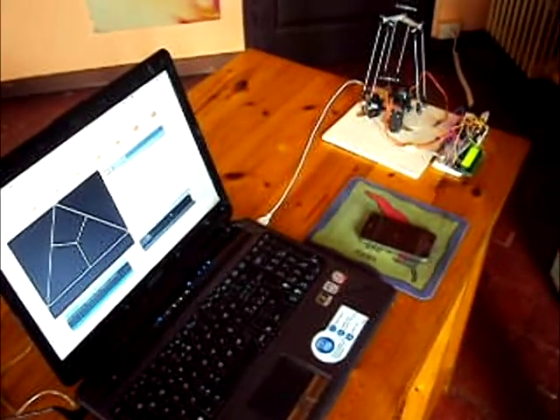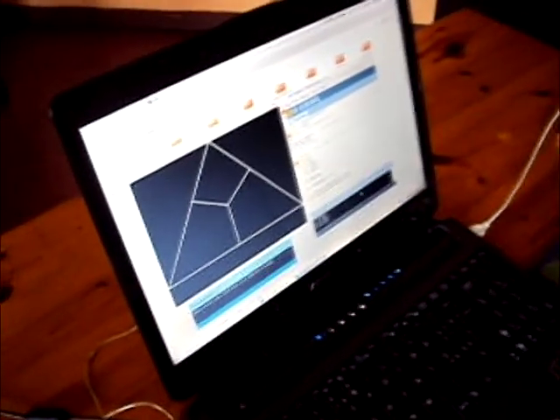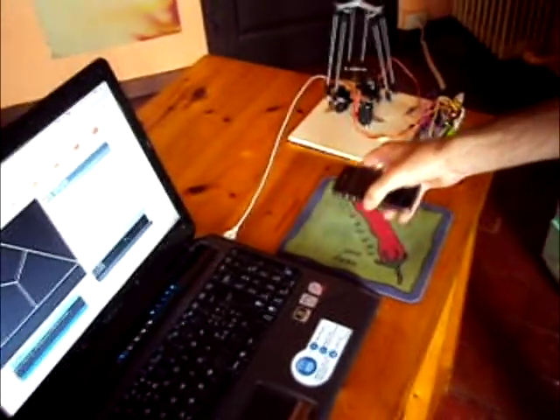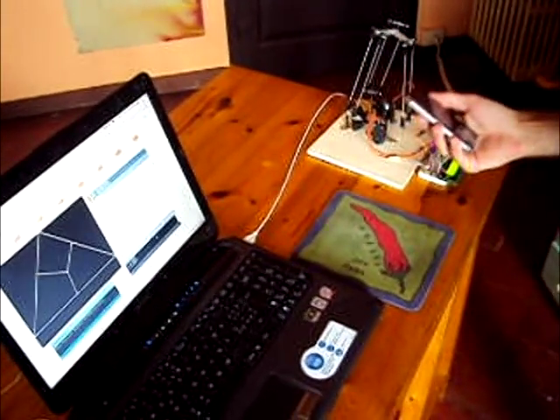When moving the end effector, one can see on the server screen a corresponding image which shows the position of the end effector as described inside this triangle here. Taking the iPhone, the user can move it how they choose, and on the screen we can see the corresponding position.